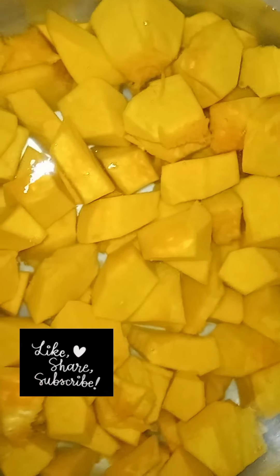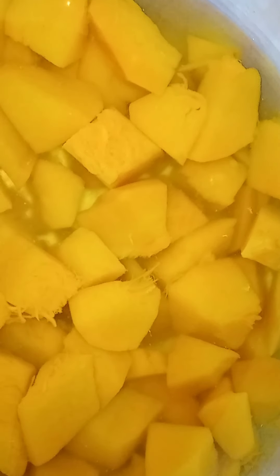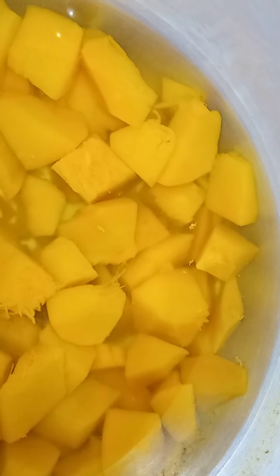I'll show you my ingredients as I go along. The pumpkin is already boiled, so now I'll set it aside to cool. You don't want to blend it when it's still hot because it will spoil easily. Now that the pumpkin is cooked and set aside to cool, I'm going to put together all my ingredients to show you what I'll be using.